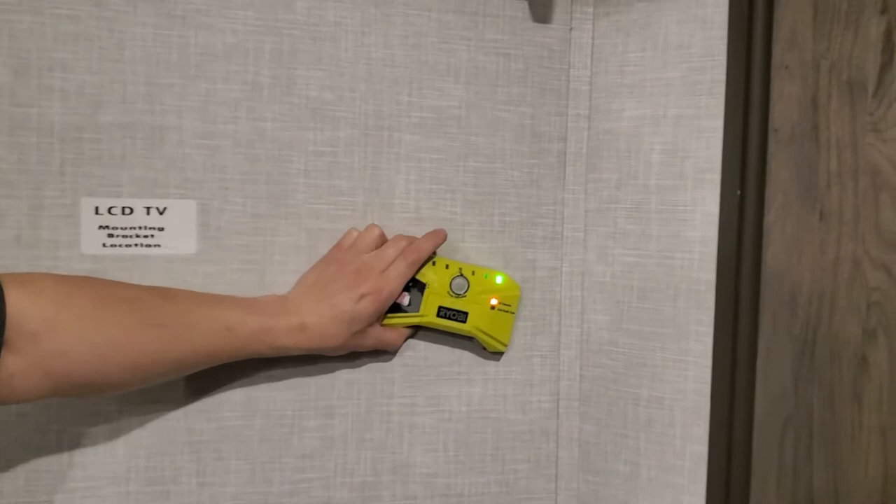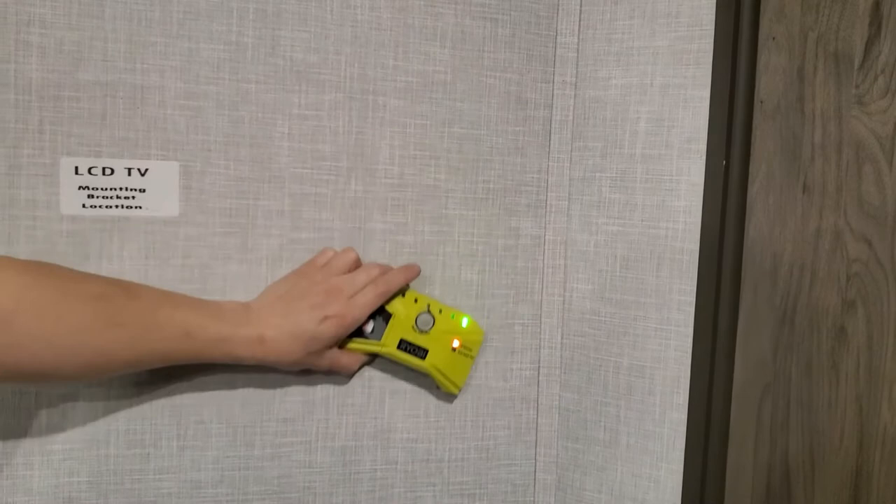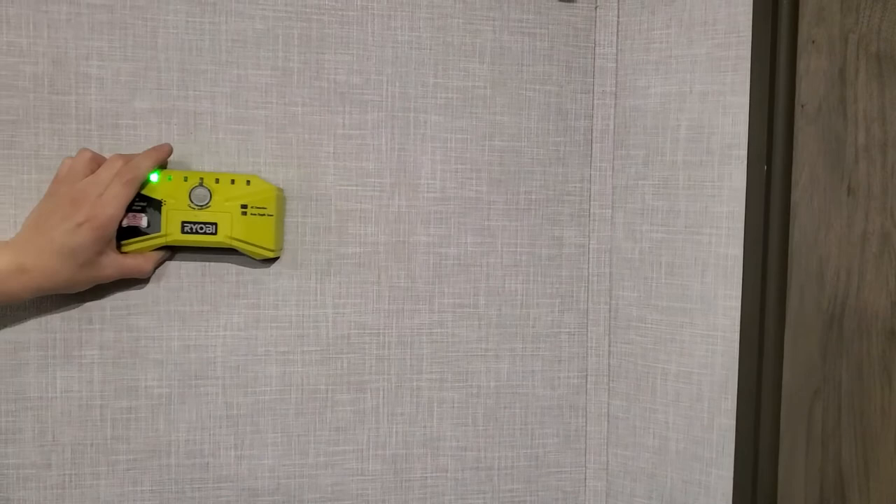And I want to show you — if we go a little further, we've got some electrical wire back there. That's why you always want to have a stud finder, because if you go in there with a screw, you'll end up getting electrocuted. And back here, right where the sticker is, there's a stud.